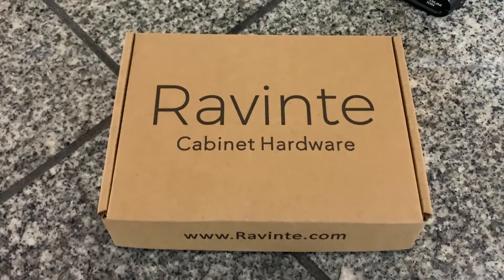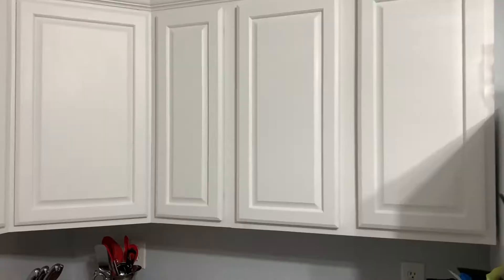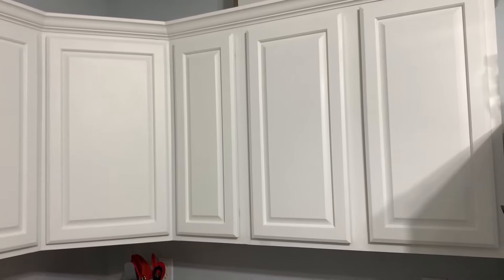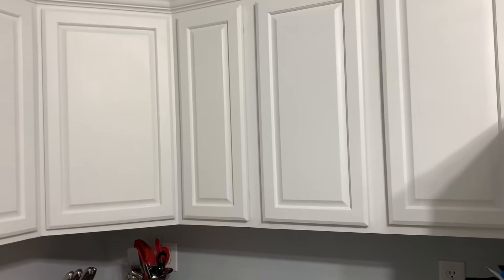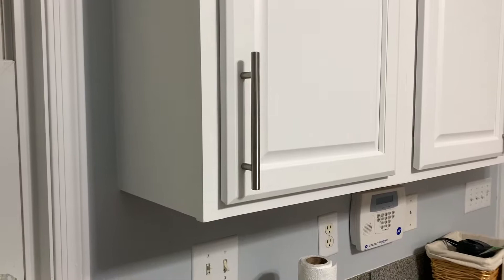Hey, my name is Steve and I wanted to show you the Revent cabinet hardware templates that I bought to put handles on my cabinet doors and my cabinet drawers. Here is a shot of my cabinets. They were old wood cabinets. We painted them white. They didn't have any hardware on them, so I'm using the Revent template tool to actually install the cabinet hardware.